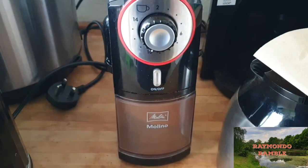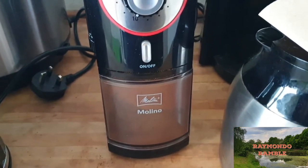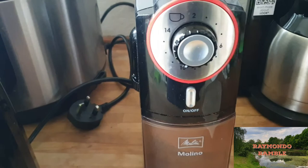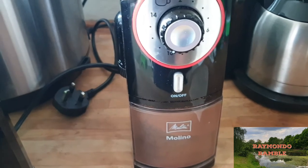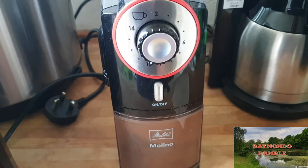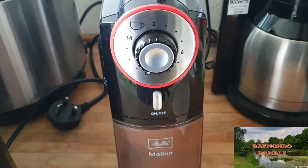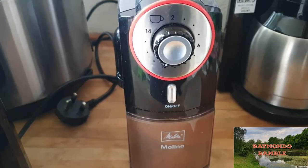I'm just going to show you — pretty quick — we'll try it. Now I'm going to grind up 10 loads of cups. Now that smells amazing. So that's done.